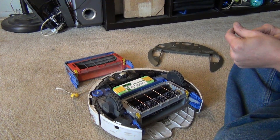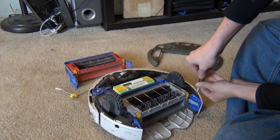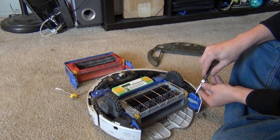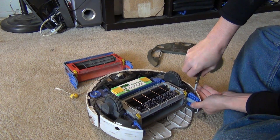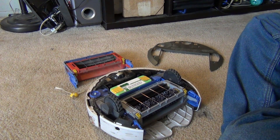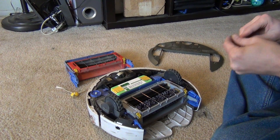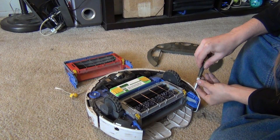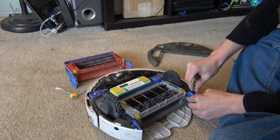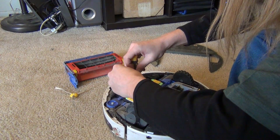This should really help get the brush section working like newer — actually better than new, because it's an updated system designed many years later. That screw I'm starting to strip, actually — I've got to be careful, let me get a flat one here. Might not be able to replace this again, but you can get stripped screws out in lots of different ways.